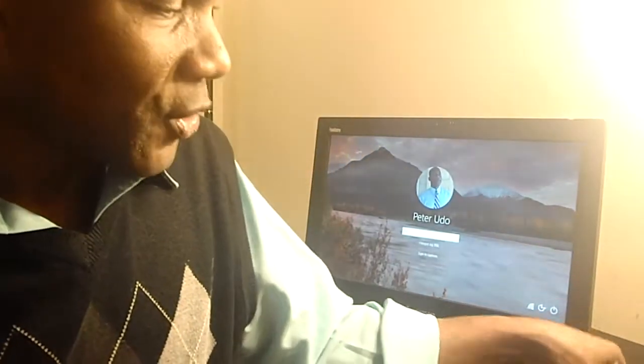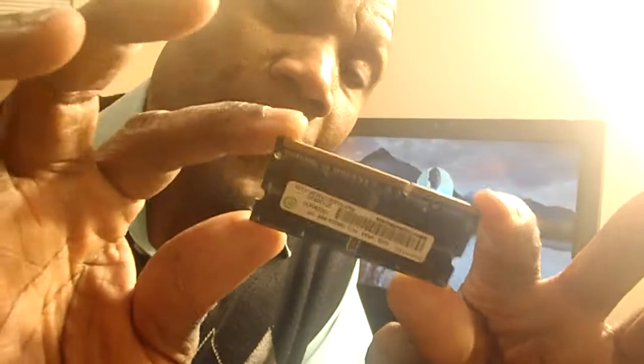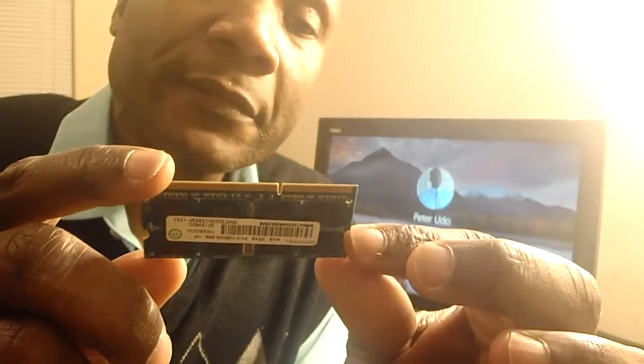The SODIMM — Small Outline Dual Inline Memory Module — is what we had to install for this RAM. It's about half the physical size of the RAM that goes into a regular desktop, not in terms of memory capacity but physical size. This all-in-one uses almost the same kind of RAM as a laptop. The old one was 4GB; I just put in 8GB.